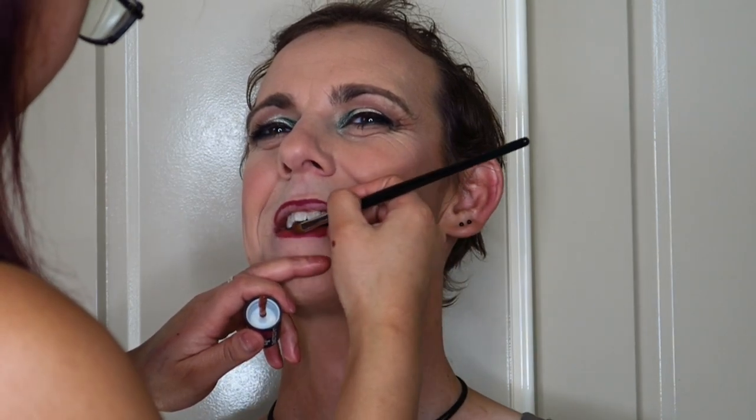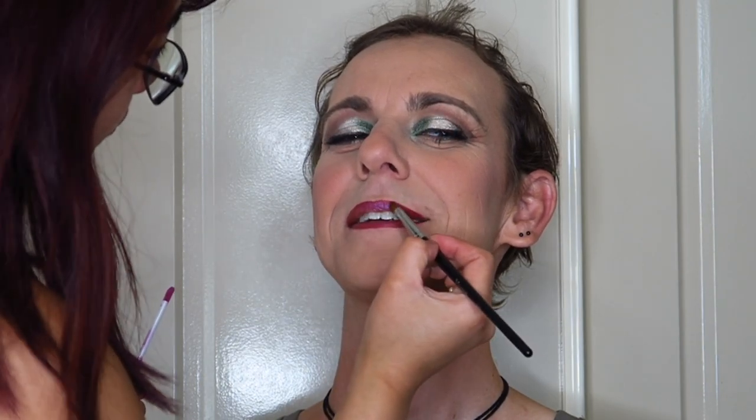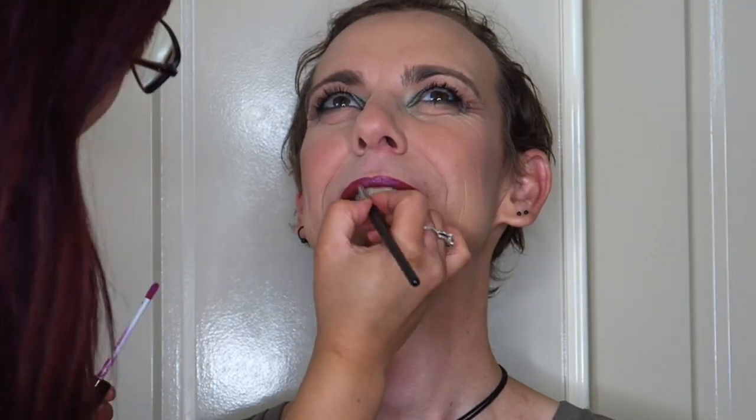Cam really wanted an ombre lip look, so I went in with a darker rosy lip liner and then over the top used an LA Girl lip tint in a lighter color to provide that ombre effect. Over the center I applied the Ofra Cosmetics Long Lasting Liquid Lipstick in the shade Wonderland right to the center of Cam's lips, giving him that shimmery, out-there ombre lip he really likes — a beautiful pinky-purple shimmer that applied beautifully over the base.